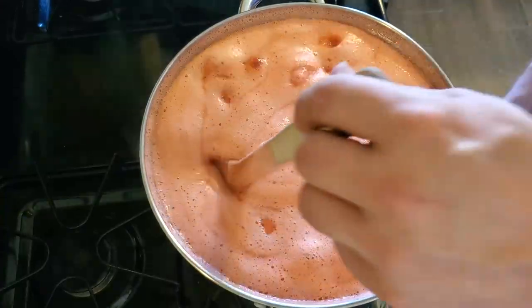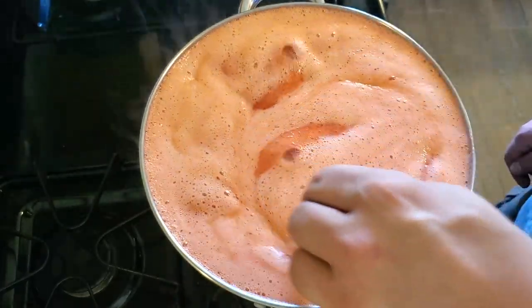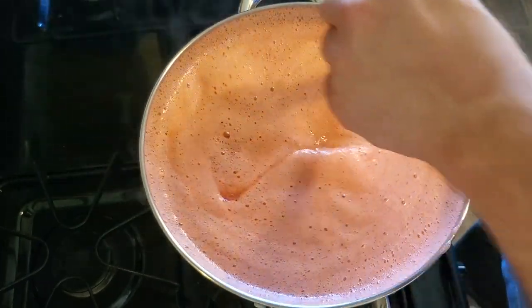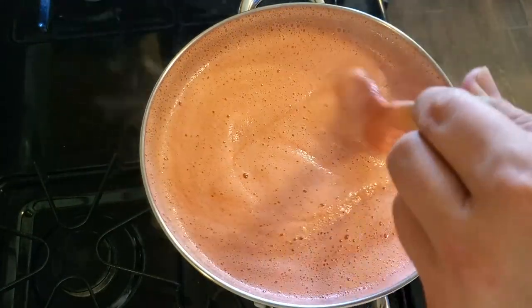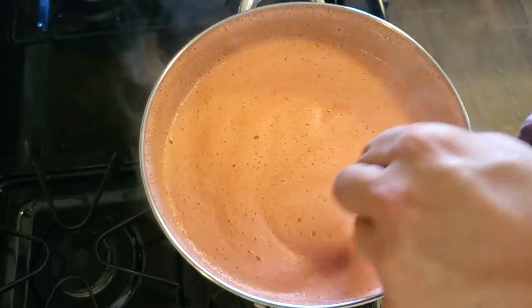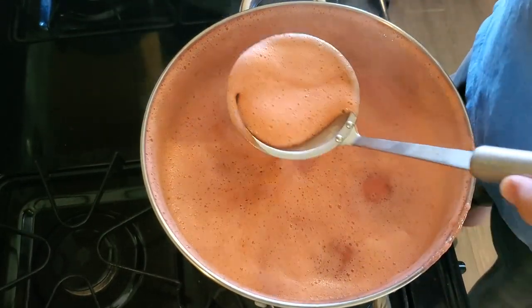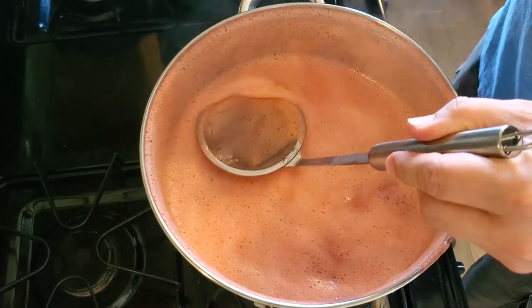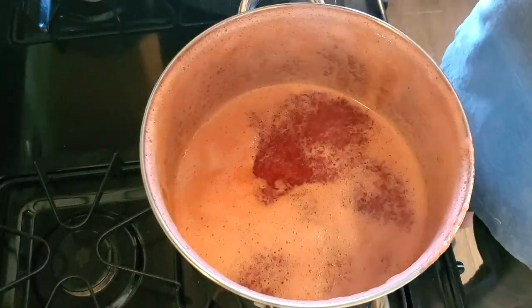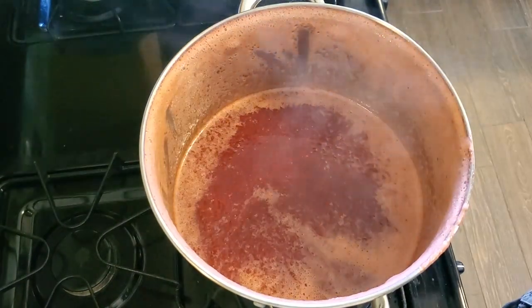We've got a real bubbling boil going on here — right at the top edge of this pot. I'm praying it doesn't boil over and I'm thinking I probably should have used the larger stock pot. This thing was just at the one-minute mark of the rolling boil and I killed the heat — I don't think I could have cut it any closer. Now I'm using my little skimmer utensil to get off the majority of the foam sitting on top.